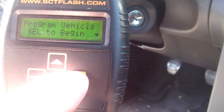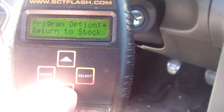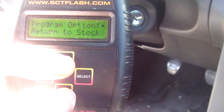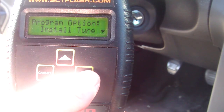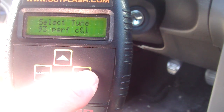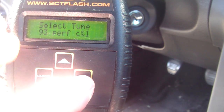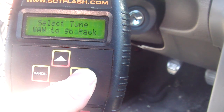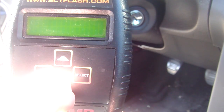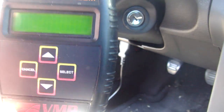We're going to go to program vehicle. You can either install the tune or you can return it to stock. In this case, I'll be installing a tune and modifying a tire size parameter. This is the only tune installed on the unit currently — it's a 93 octane performance tune for a CNL intake. We're going to hit select and it wants us to turn the key on but not start the engine.